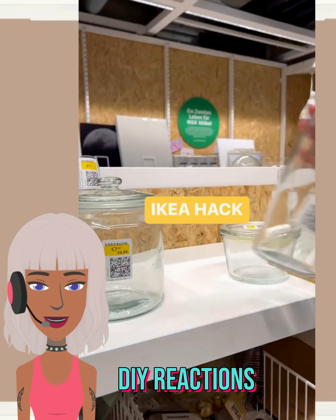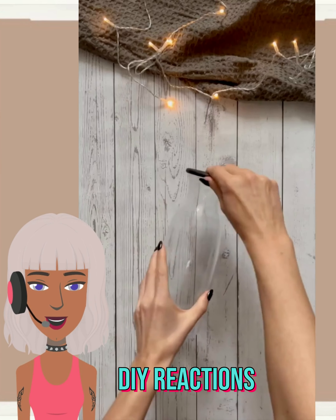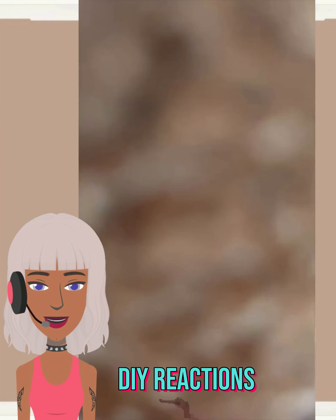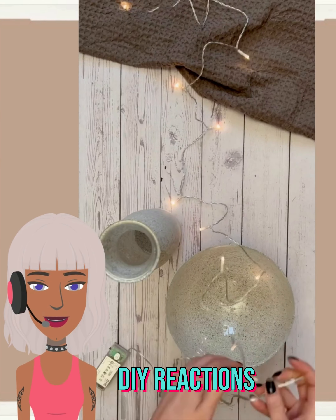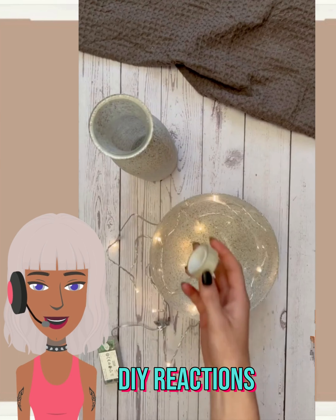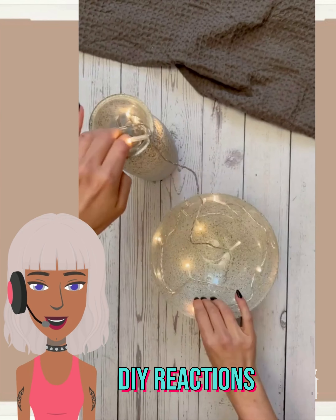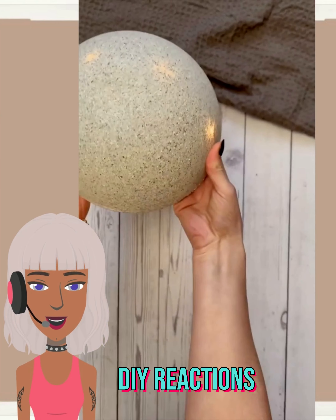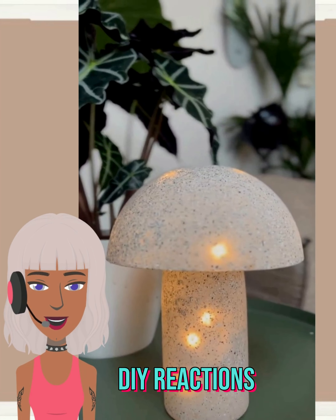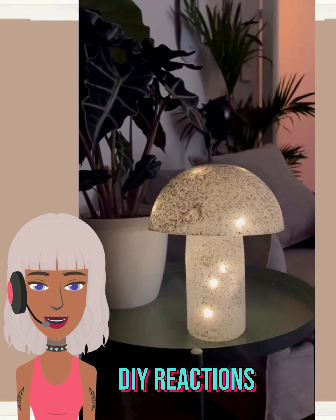This is one of those items you can use for multiple different things. Next up we have an IKEA hack — I'm pretty sure they're going to be making some type of light with this. They're going in with the stone spray paint and then the fairy lights, and I'm going to guess they're going to do the mushroom lamp trend. Yeah — oh, that is beautiful with the fairy lights! This is another very easy and simple DIY, so cute.